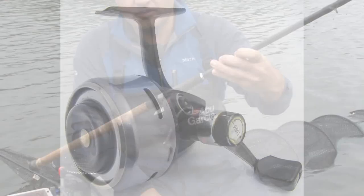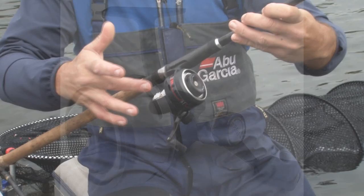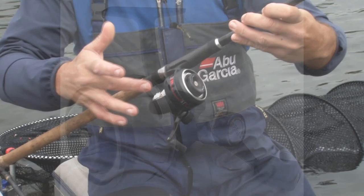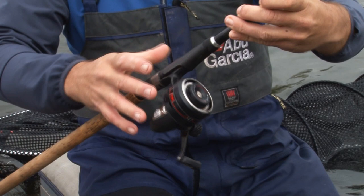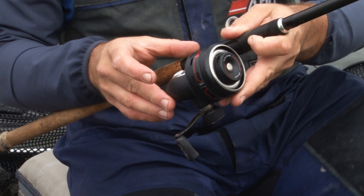First of all, I want to take you through some of the key features relating to this new reel. The reel itself is developed using the same kind of design as the original ABU 506, the famous reel from the 70s and the 80s. It's similar in size and design. A major difference is the actual construction of the body, which is made from graphite, which is a lot lighter than the original stainless steel version.